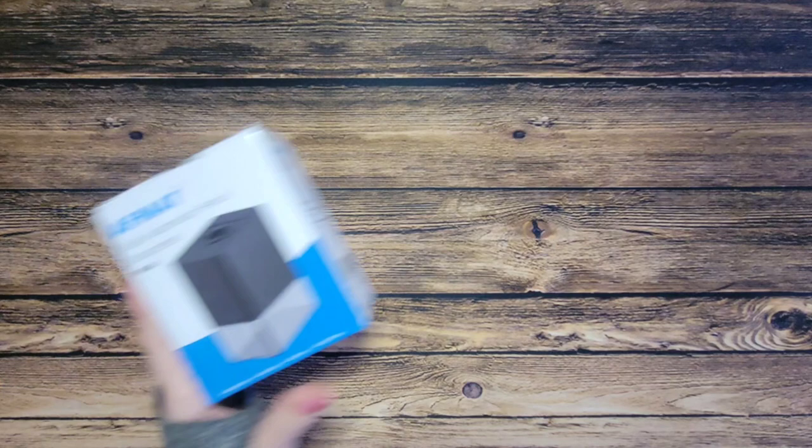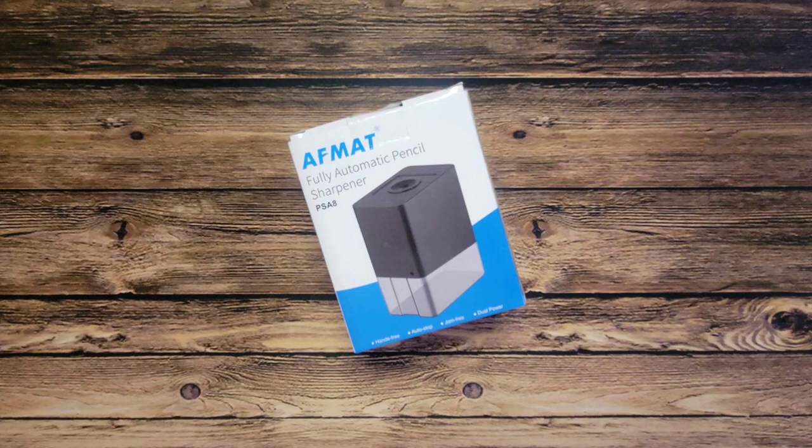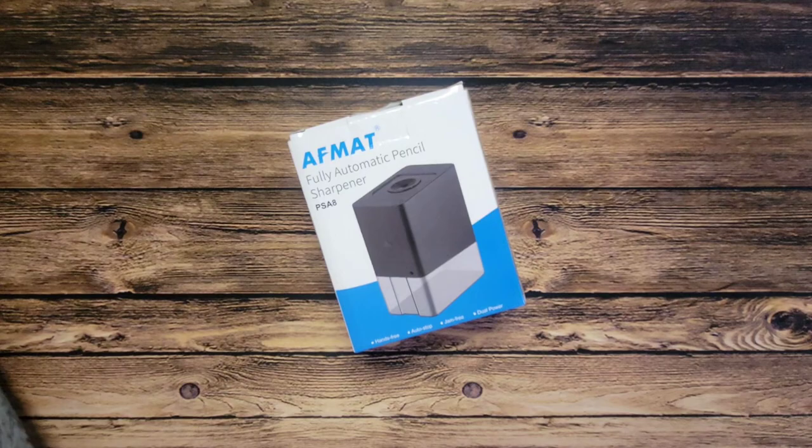Hi guys, thanks for stopping by my channel. Today's video we're going to be doing an unboxing and review of this afmet pencil sharpener. Afmet did reach out to me and asked if I'd like to review one of their products and do an unboxing with you guys. I already do use some afmet products on a regular basis.